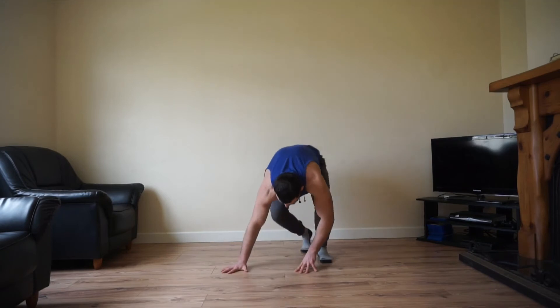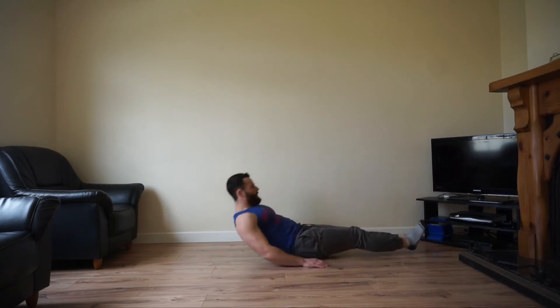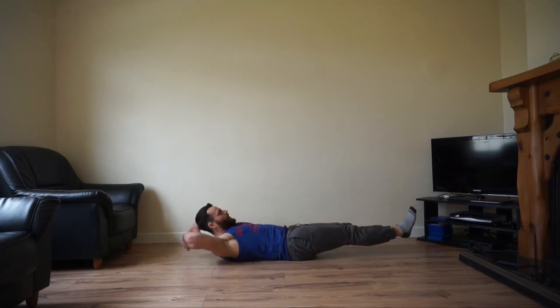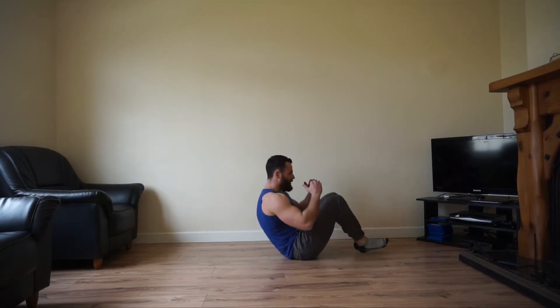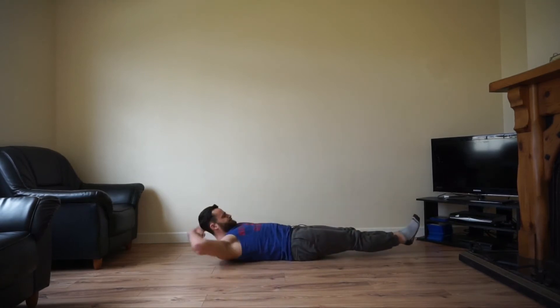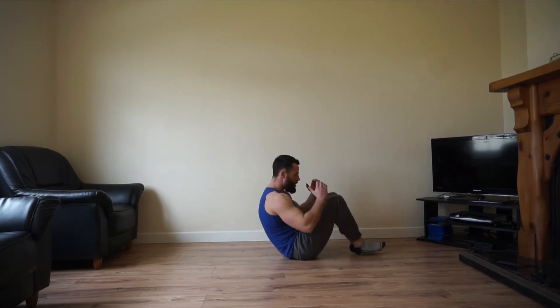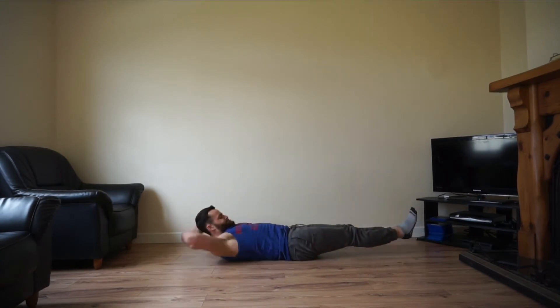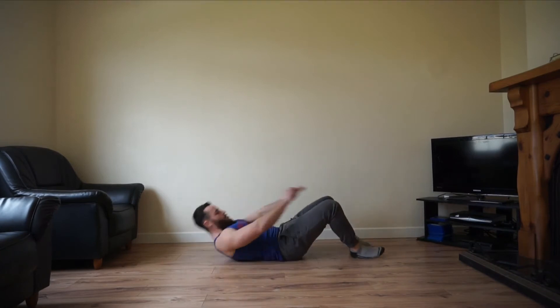Next one: beat crunch. Turn around onto your back like so, come right up — knees right up, almost touching the chest. That's the next movement — your beat crunch. Remember good breathing, keep it going. Work for 10 seconds, keep it going.